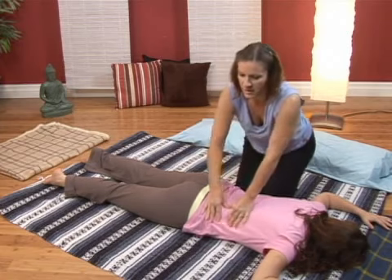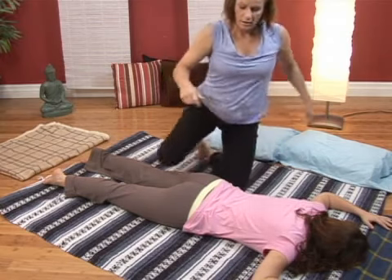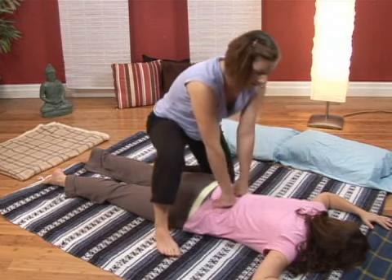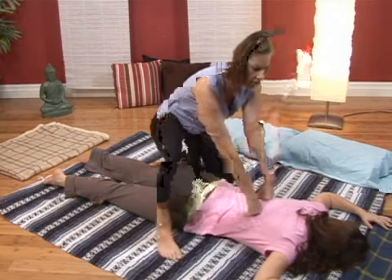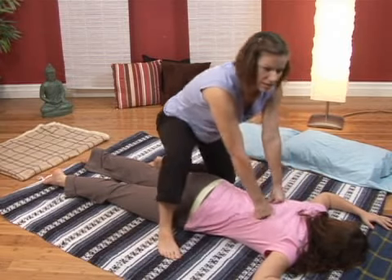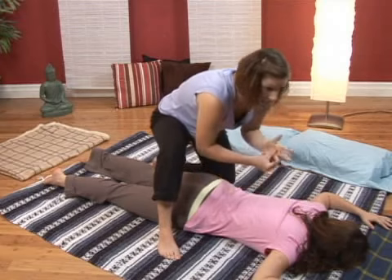Then we're going to do one more variation — I like to call it monkey hands. Now I have a wedding ring here with diamonds, so I'm going to flip it back so I'm not stabbing her. Come across in a nice warrior stance. Take both hands like this, so you're gently pressing down with knuckles on either side of the spine. Nice loose fist here, going up and down. You are using your knuckles, so be very cautious with them — not applying too much pressure, just enough to give them a nice massage. Then rub the back down and switch the ring back over.